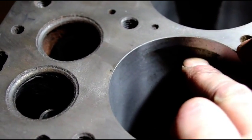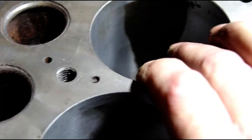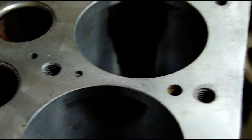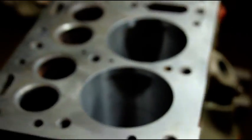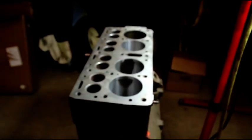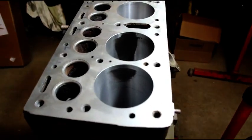Number four cleaned up — it'll probably clean up at 40. Number three will not clean up at 40 in that direction. It's weird to have it wearing front to back like that.